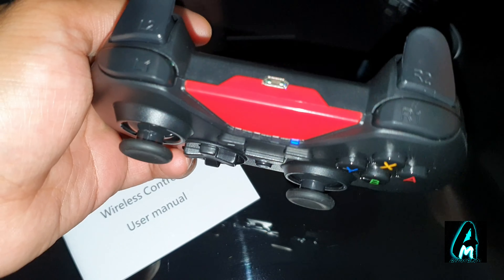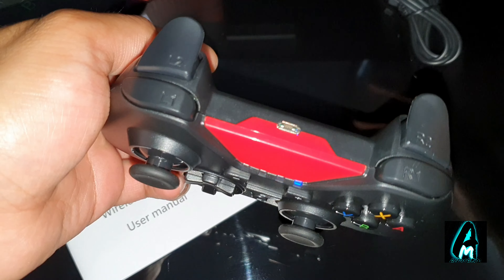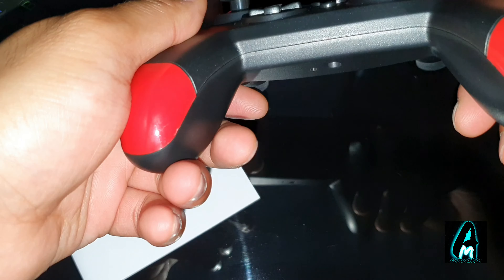The charging port is a micro USB charging port. If it had USB Type-C it would have been a lot better, because Type-C charges a lot faster and is more reliable than micro USB nowadays.